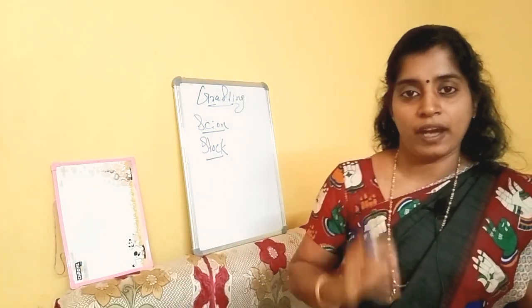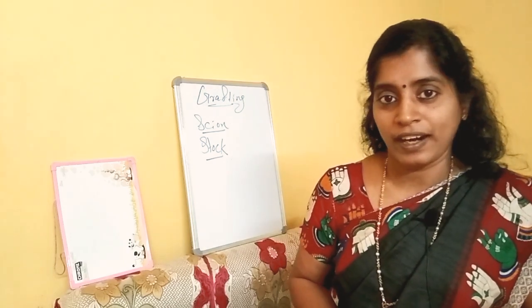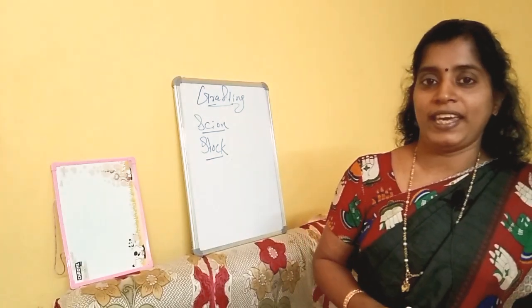For scion and stock — what is grafting? Understand? Clear? Okay, let us see.